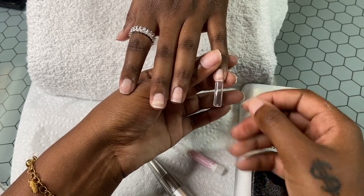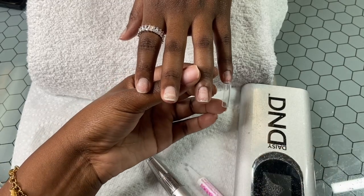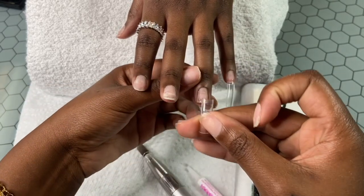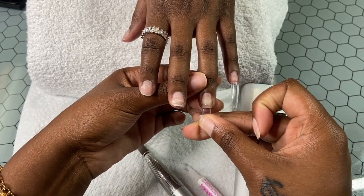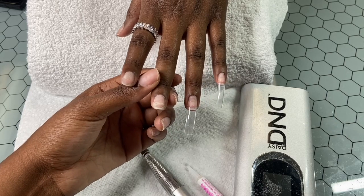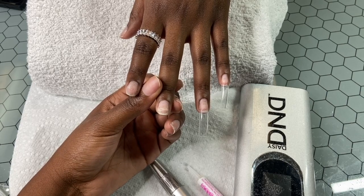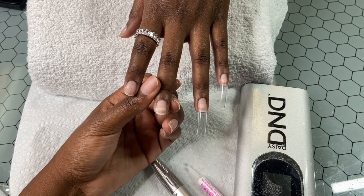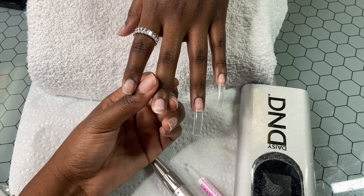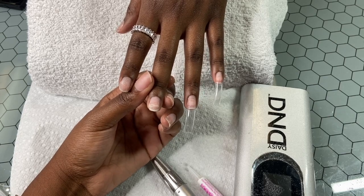Welcome back to the channel. Today we're about to do this super bomb French set with very pastel colors and thin lines. The first thing I'm doing is taking my EC basket square tips and gluing them on. These tips are from Amazon. They recently changed their packaging and I think they changed the quality — they made the tips super thick, which I don't like. But these are the tips I'm using and she's getting long.